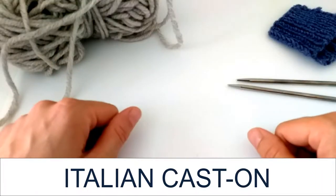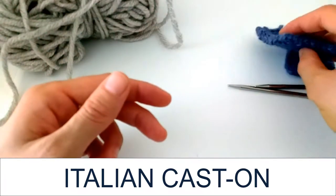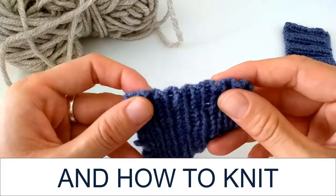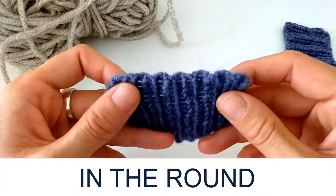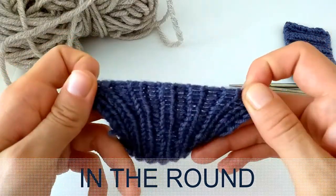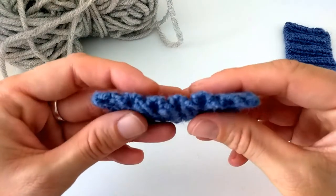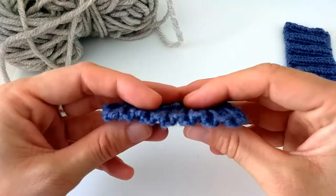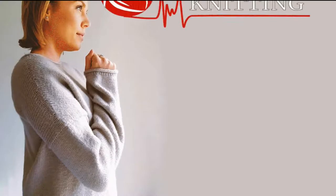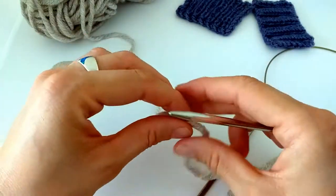Hello, welcome to my channel. I'm Kristina from stylishknitting.com. In today's video I want to show you the Italian cast on method. It is great for ribbing one by one and two by two, and it gives a very stretchy but stable edge, and it looks very neat and professional. So let's get into it.